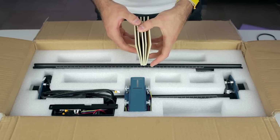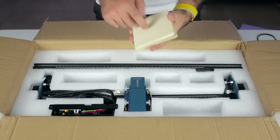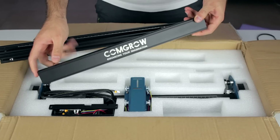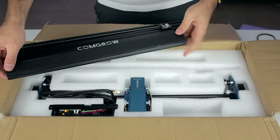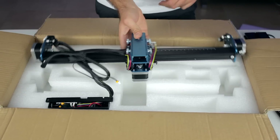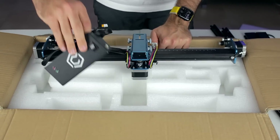Next we'll find 5 sheets of what looks like 3mm bass wood. Then two 20x20 profiles, a 40x20 profile with the brand, and another one with no branding. Finally, here we have the X-axis gantry that comes already connected to the brain of the machine. Unboxing done guys.